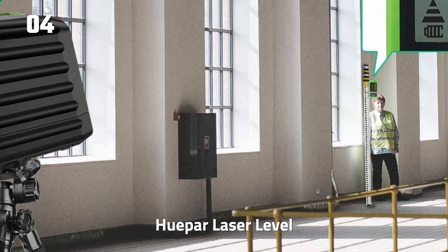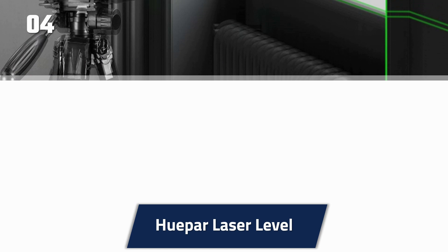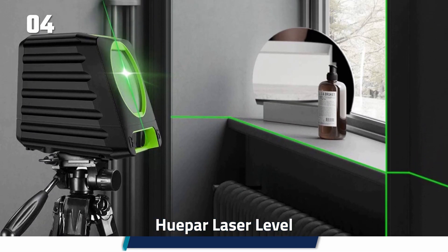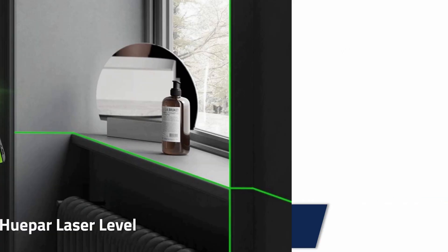It features a pulse mode that allows it to function with a receiver. This device offers high visibility and it also has an IP54 rating. It has a double design with a magnetic bracket that supports attachment to metal surfaces. The use of four AA alkaline batteries extends the operating life. A minor downside is that the laser level is only compatible with HEPPER receivers.